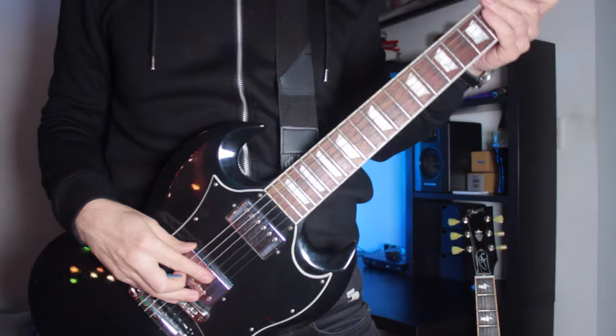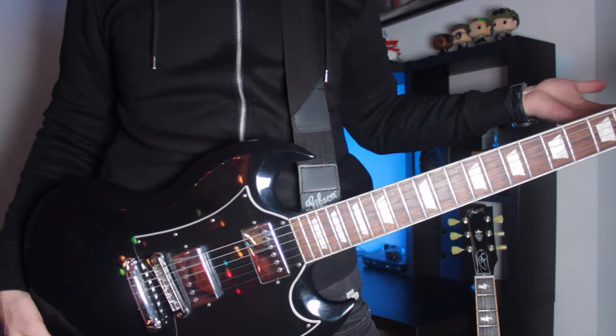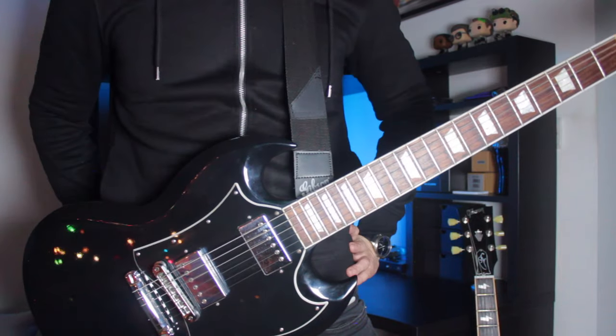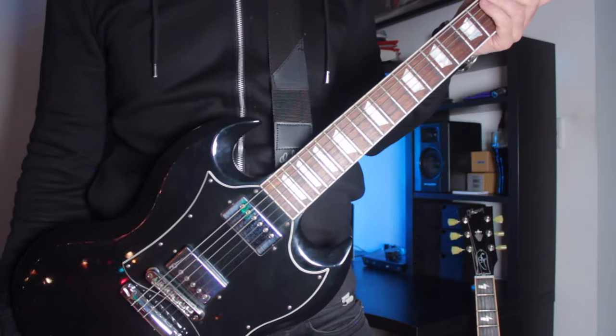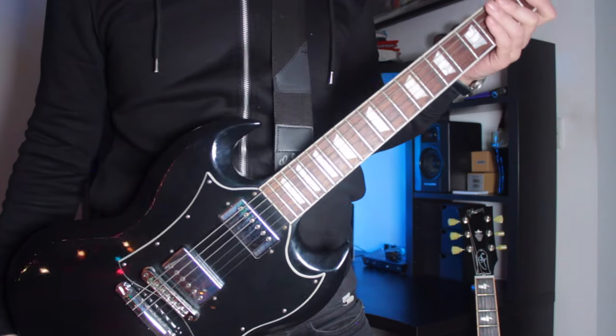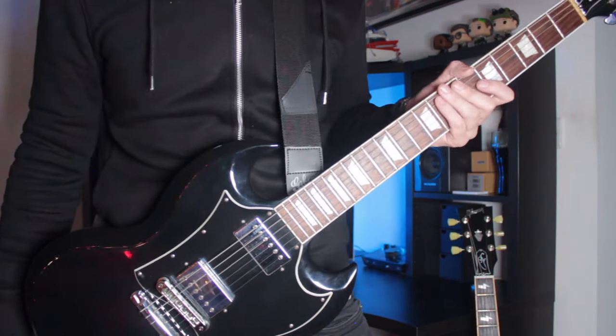Of course we're guitar players and one thing we really like is that when we stand up with our guitar it stays exactly where we put it. Everybody knows that Gibson SGs are quite known for having neck dive. If I stand up with this guitar and put the strap around me — I'm holding the guitar now, but if I let go of it... it literally falls about two centimeters. That's not neck dive, that's gravity. And who walks around with a guitar like this? If you stood up with your guitar you're gonna be holding it.